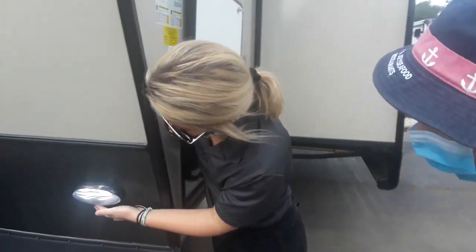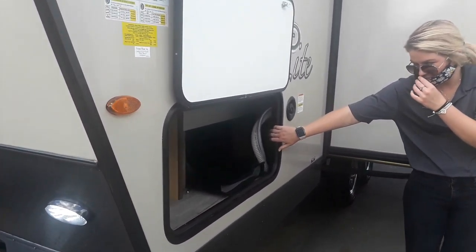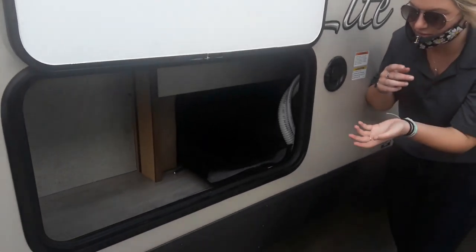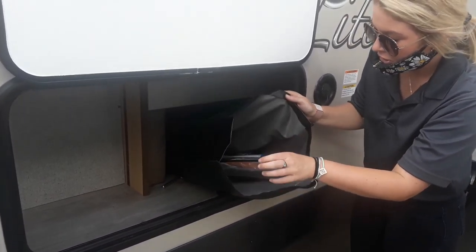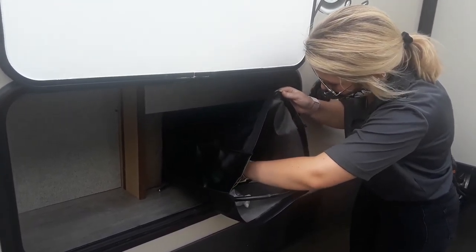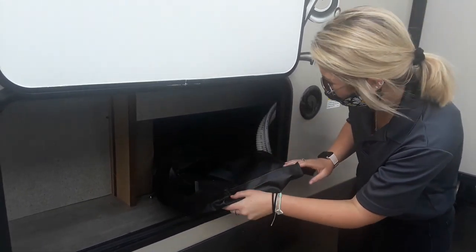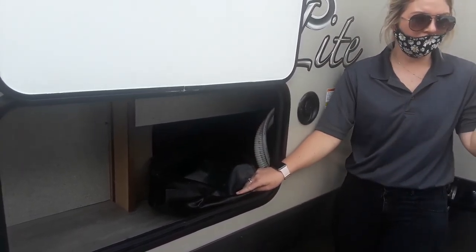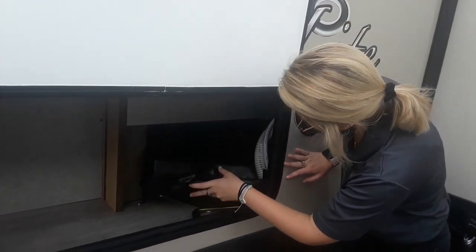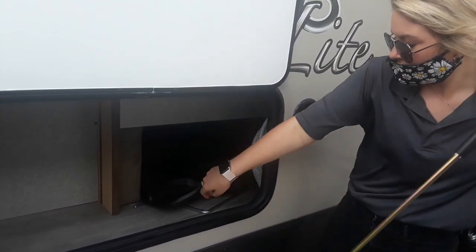This switch right here also just has a little — from the outside. So right here is just one of your little compartments. You do already have some things inside of here — your LP hose as well as some extra things. Your toilet paper holder and stuff is in there as well. You do have your outside table for the connect for the grill and stuff over there, which is on the other side. And then you do have both of your cranks right here.